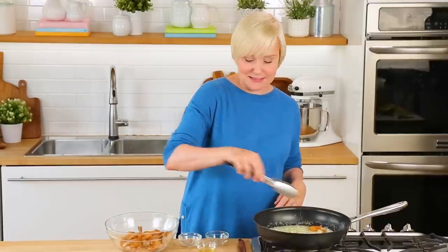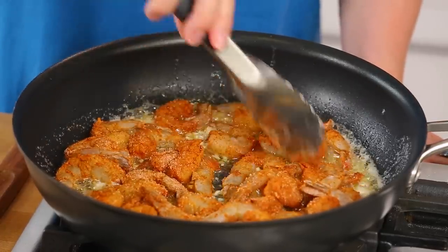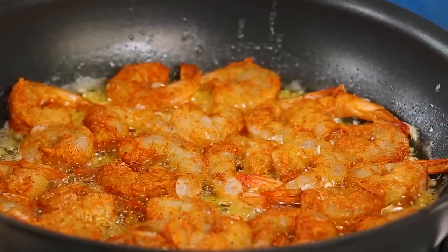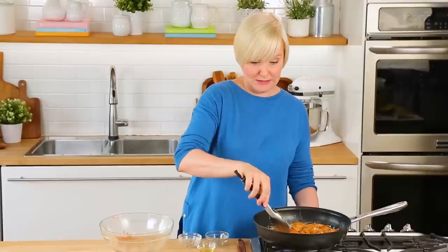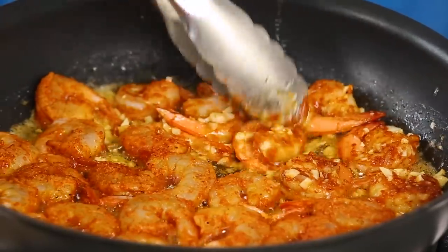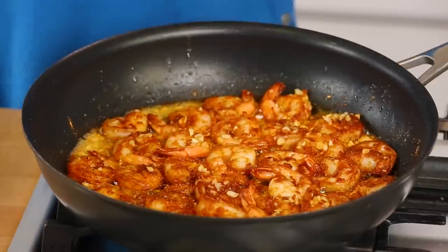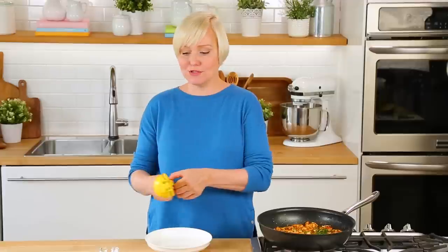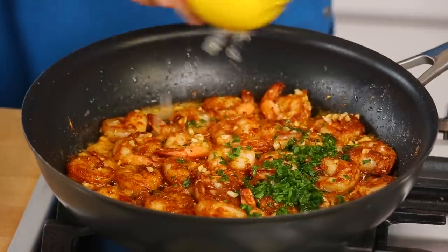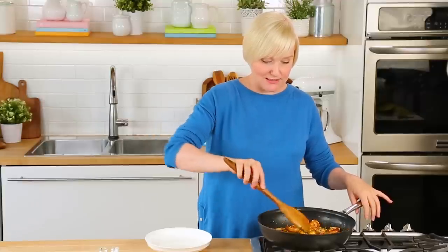Just as soon as that garlic hits the pan, it's going to become nice and fragrant, and that means it's time to get your shrimp right into the pan. We'll arrange it in a single layer so it cooks nice and evenly. It's basically taking a butter and garlic bath. In no time it's going to cook up and become incredibly delicious. It smells unreal in my kitchen right now — shrimp, garlic, and butter. These things were meant to be together. Just as soon as you see your shrimp curling in on itself, it's time to flip. You're talking about maybe four minutes cook time total. For the final step, I'm finishing this off with some fresh parsley and a nice fresh squeeze of lemon juice, which is going to brighten up all those savory flavors. A quick toss and this deliciousness is ready to be devoured.